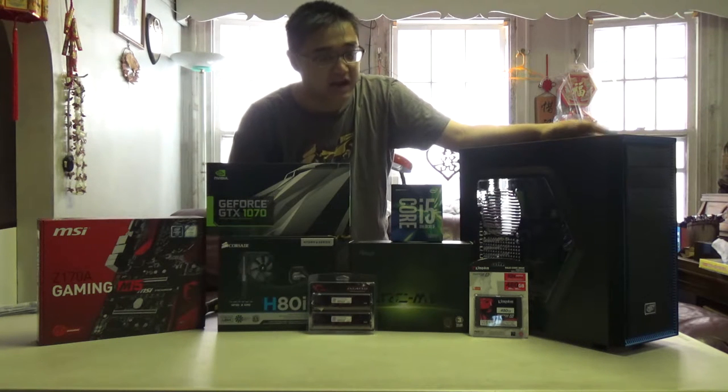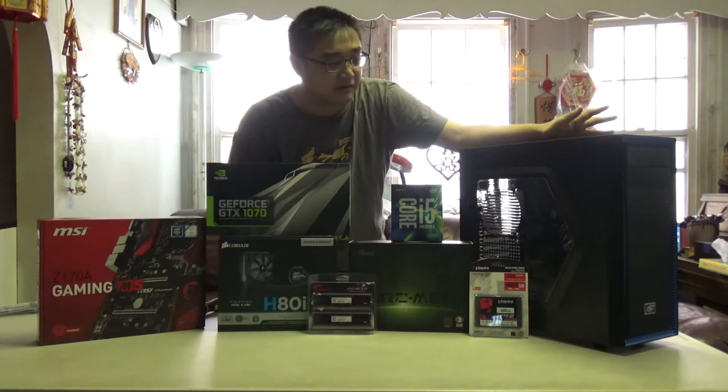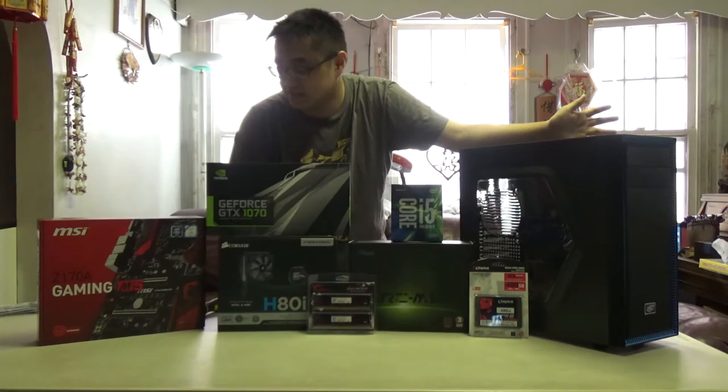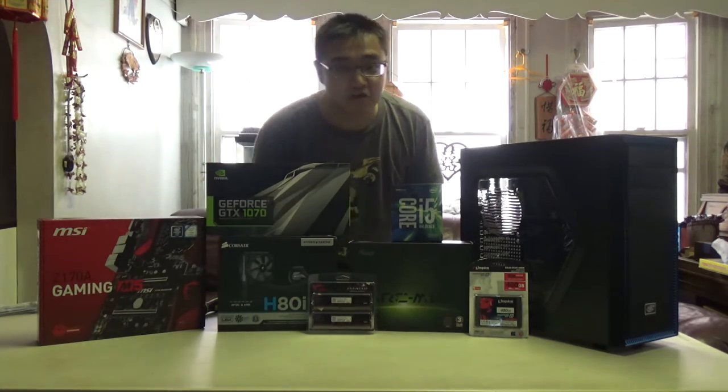So this is kind of a high-end build so to speak — it's not really a budget build. If you were expecting a budget build, sorry I guess. But anyway, let's get to building this sucker, shall we?